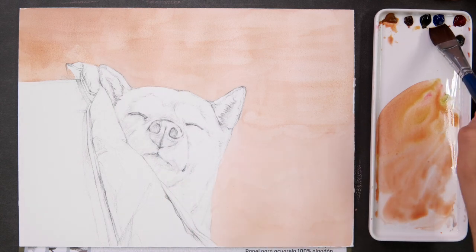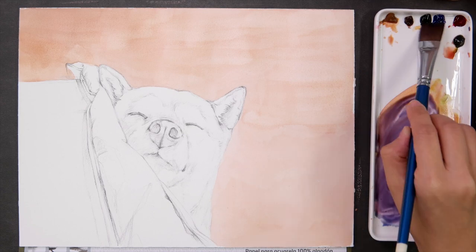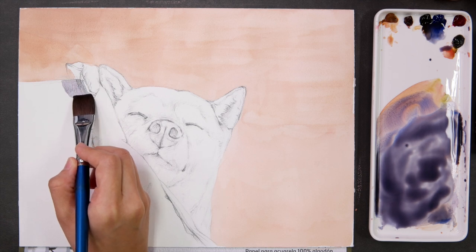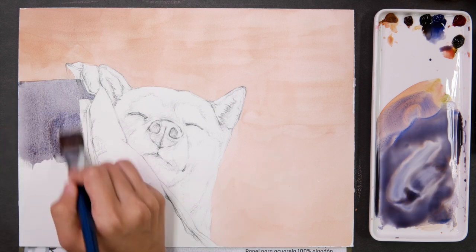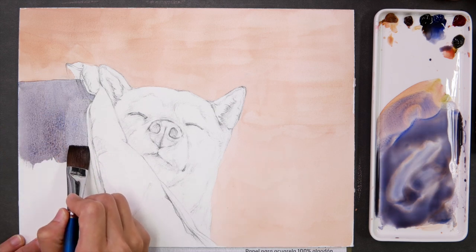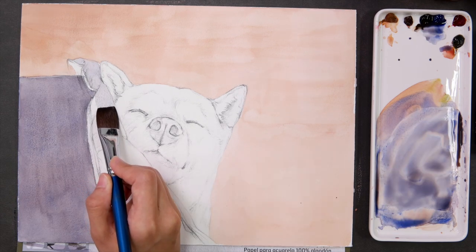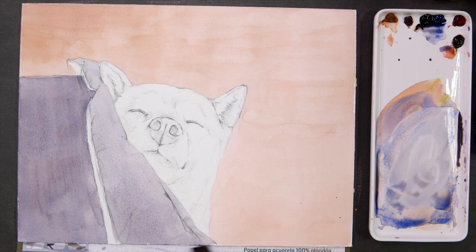Let's paint the frame of the couch. I'll mix ultramarine deep with rose metal and Van Dyke brown to make a low chroma blue. Let's paint the color evenly to make it look like blue colored paper. For the cushion, I'll add more water to make a lighter blue since the light is coming from the upper right side. It also has some wrinkles, so I will add more layers later to create the shadows.